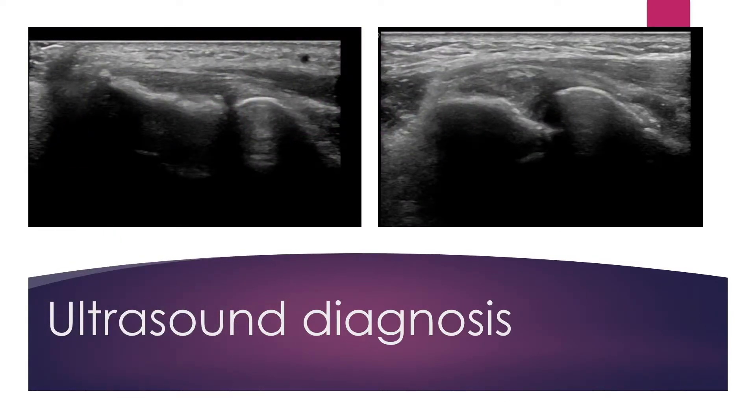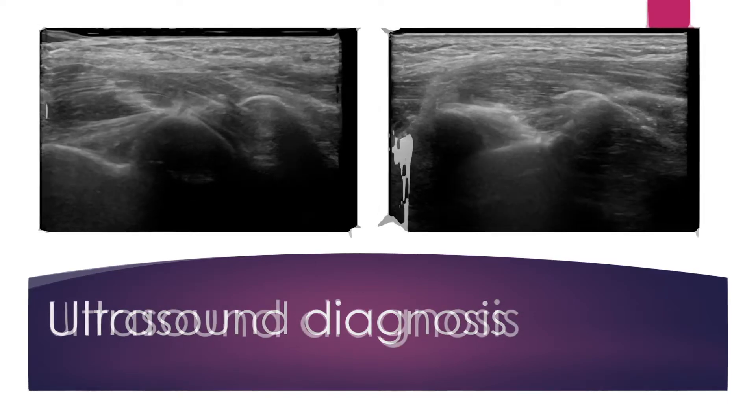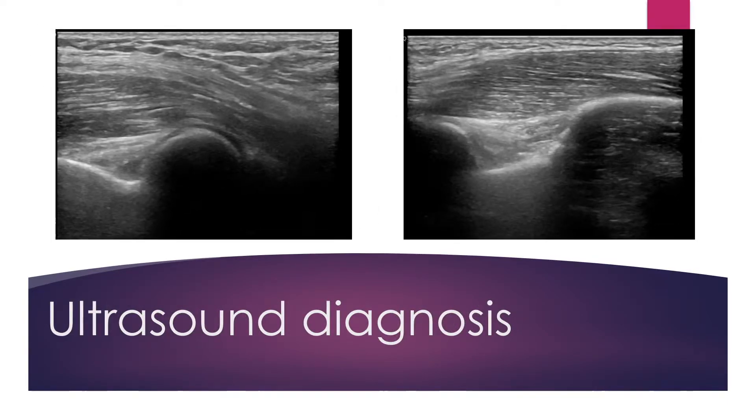On ultrasound diagnosis, there are cortical irregularities on the lateral facet of the lateral epicondyle and low echogenicity of the extensor tendon. There is also mild effusion in the anterior coronoid fossa and posterior olecranon fossa.